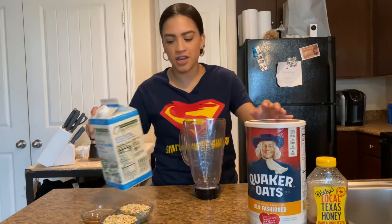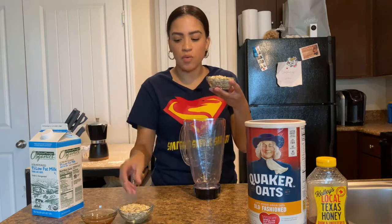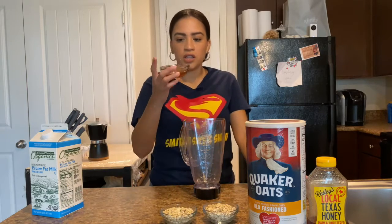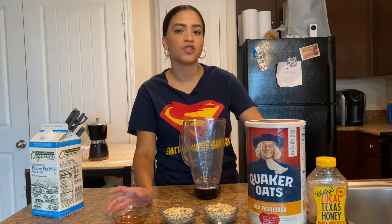So what I've done here is I've separated out the two — I'm going to put two cups of oatmeal in it, and I've got two tablespoons of honey. You can do more or less if you want it sweeter or maybe not so sweet. It's up to you.